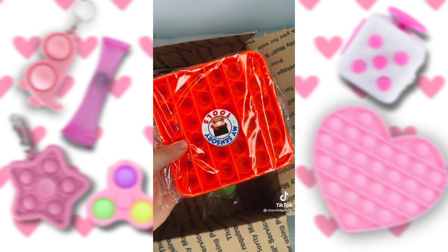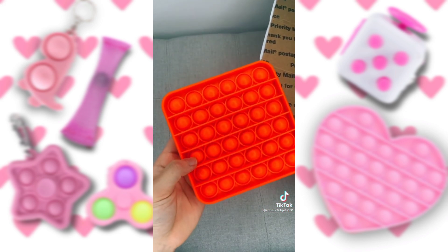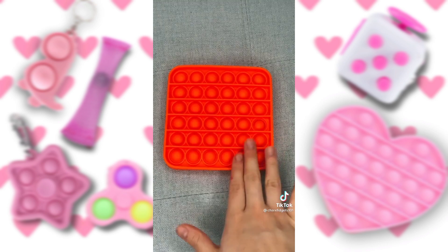I'm going to open the poppet next. I actually don't have a square poppet yet, so I'm really happy I got this one. This is the loud side.